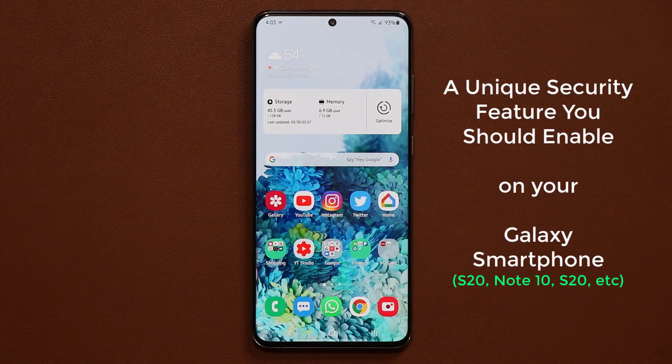Hey guys, Sock here from Socky Tech, and in today's video I'm going to show you guys a unique and hidden security feature for your Samsung Galaxy device.